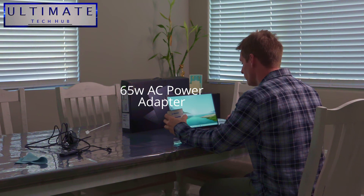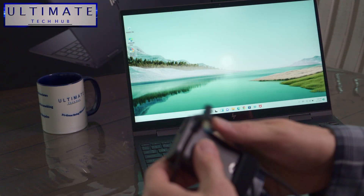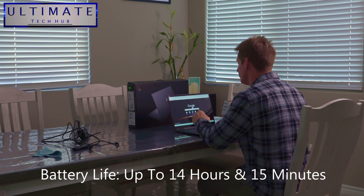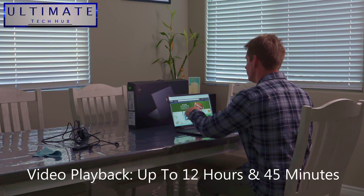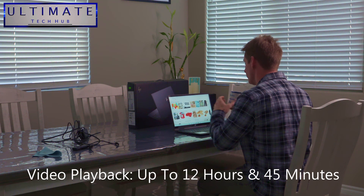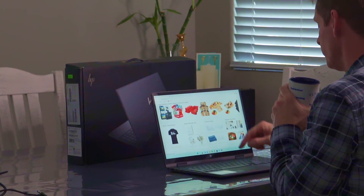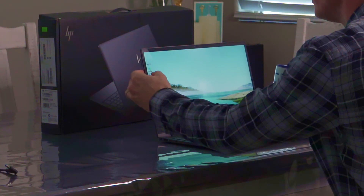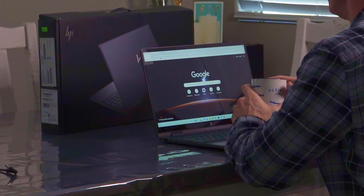This laptop charges with a 65-watt power adapter. Battery life on a full charge is over 14 hours with mixed use, and over 12 hours of video playback. We charged our laptop right out of the box and have yet to charge it again — and we're on day three. That's pretty impressive, because battery life is my one pet peeve about laptops.